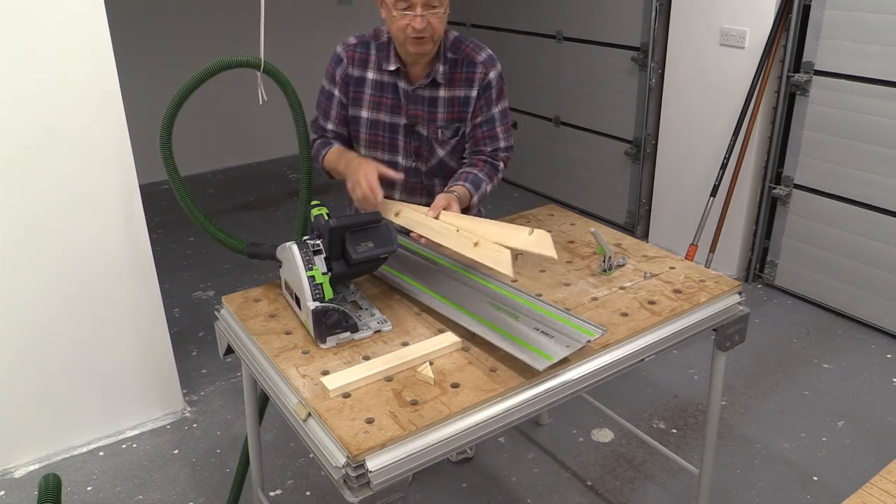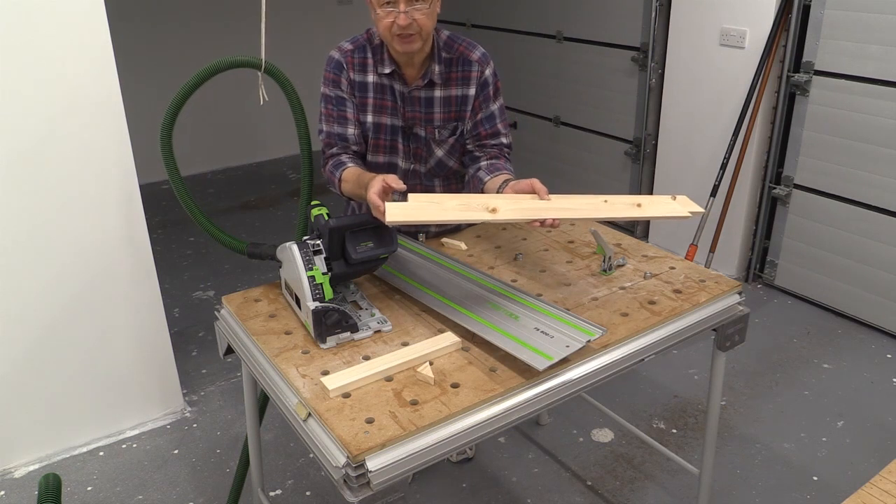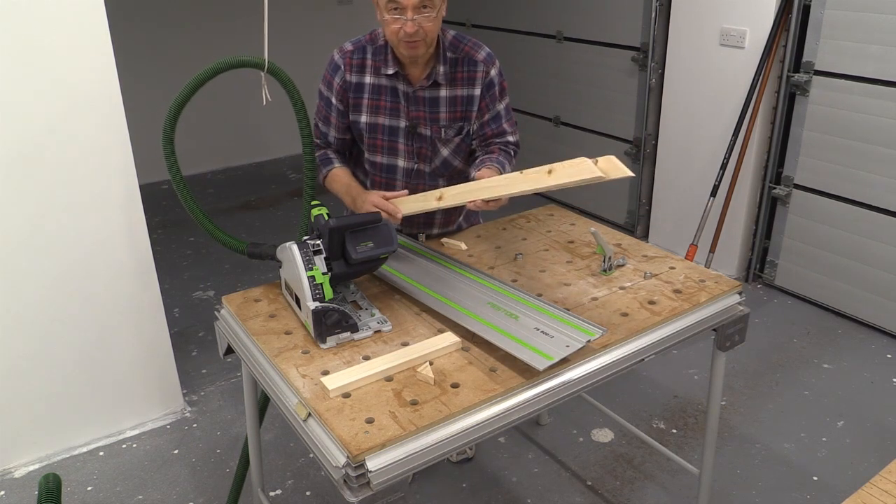And there I have my two pieces of wood, each with a 45 degree cut at one end and a 90 degree cut at the other. Perfect.